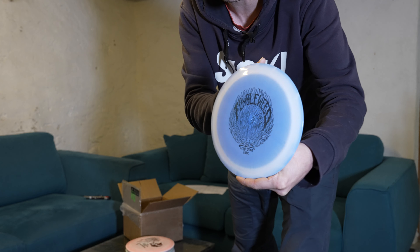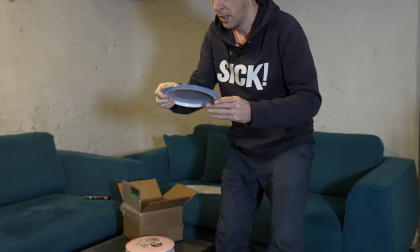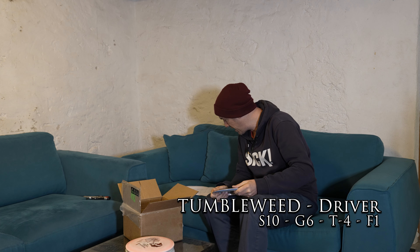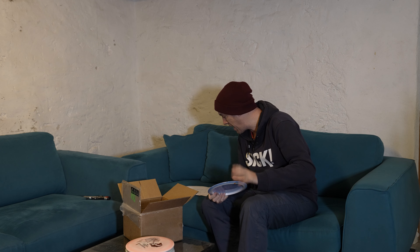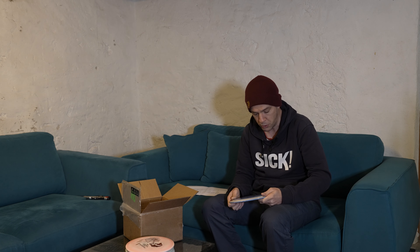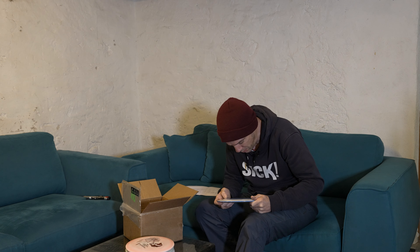The Tumbleweed — also a driver in bravo plastic. Speed 10, glide 6, turn minus 4, fade 1. It's the most understable driver that Lone Star has, so this will be my go-to roller disc. I've never thrown rollers, so maybe this will be my roller disc from now on. I like the stamp.